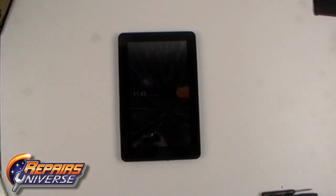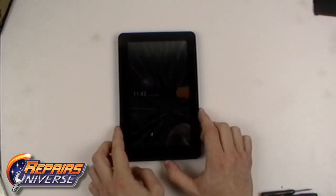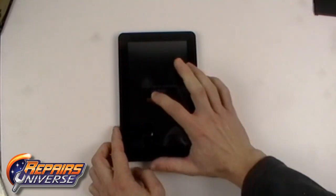This is a full take-apart repair guide for the Amazon Kindle Fire. First, be sure that the device is fully powered off.